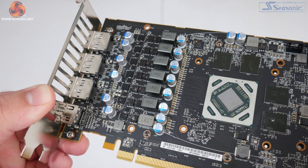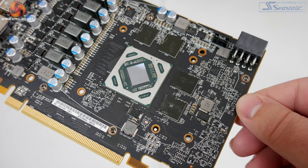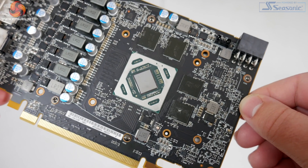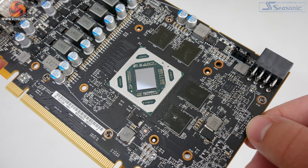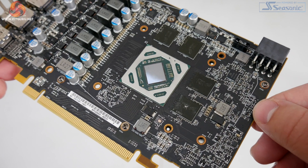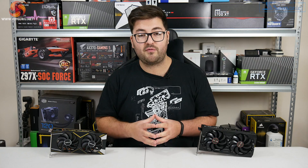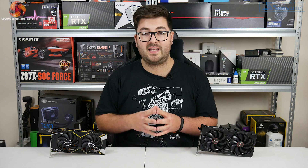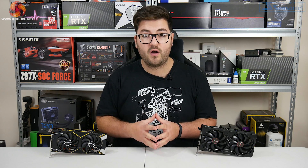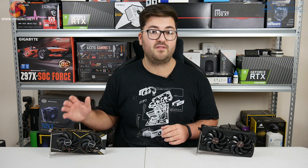The primary difference for the ASRock card — and this is something quite interesting that I've not seen before — is that there are only four memory modules on what is meant to be an 8GB card. What is going on is that we are now starting to see double density memory modules, where essentially each chip is a 2GB GDDR6 memory module. I haven't seen this before on any other consumer card with GDDR6, but it is something quite interesting to point out for the Challenger 5500 XT.